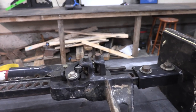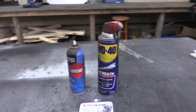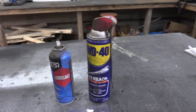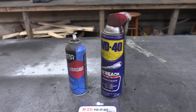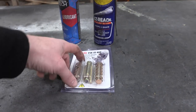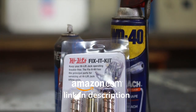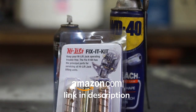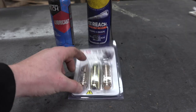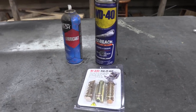I keep them dry unless I'm about to use the high lift jack in the field — then I use WD-40 or some sort of lubricant. This is controversial but I've been doing it for many years and never had an issue. Also keep one of these repair kits with you; they're not very expensive. If a spring breaks or a climbing pin gets really rusty and doesn't want to move, you have the parts to fix it on hand.